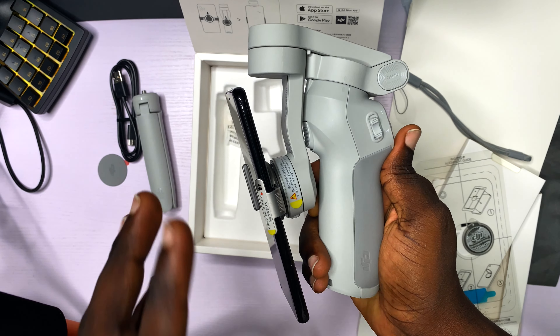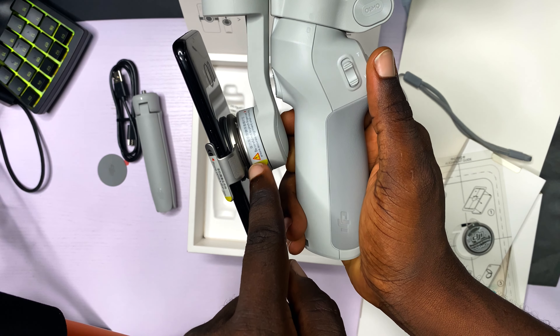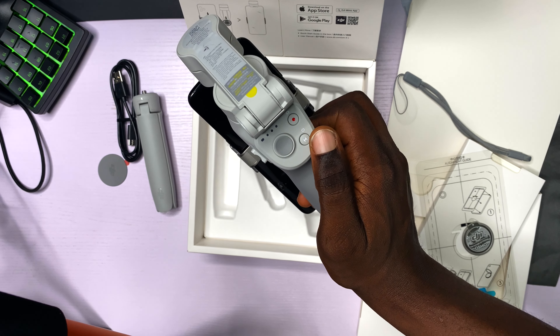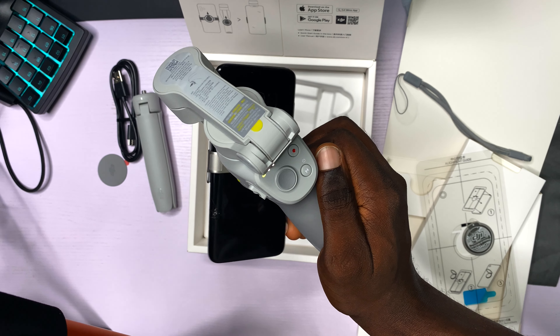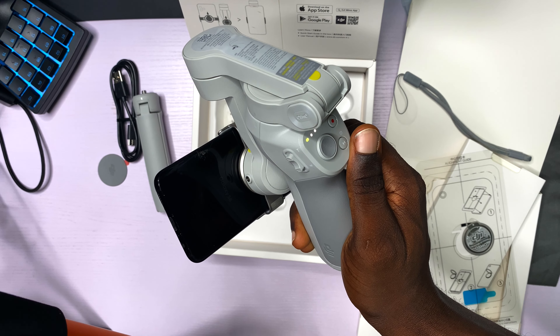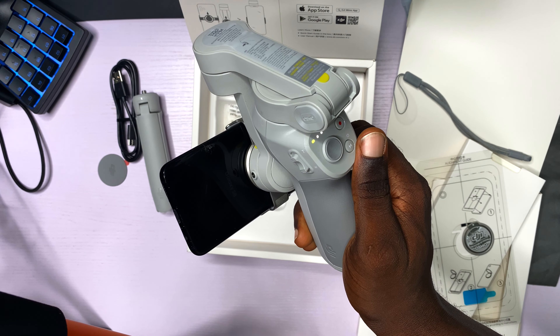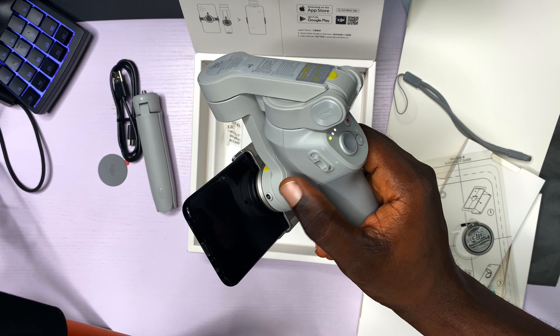We have attached the phone to the magnetic clamp, and then the magnetic clamp to the OM4. Let me power it up. What? I think it's calibrating.